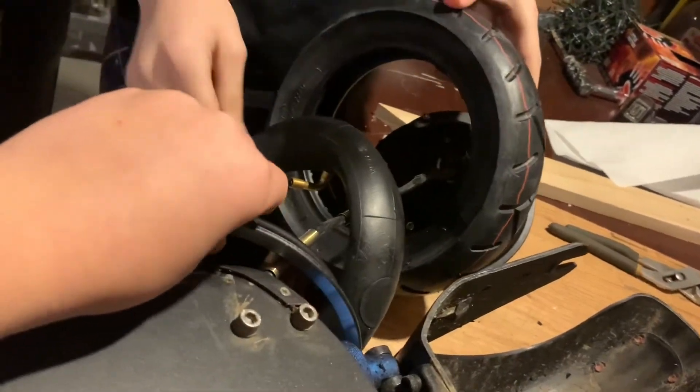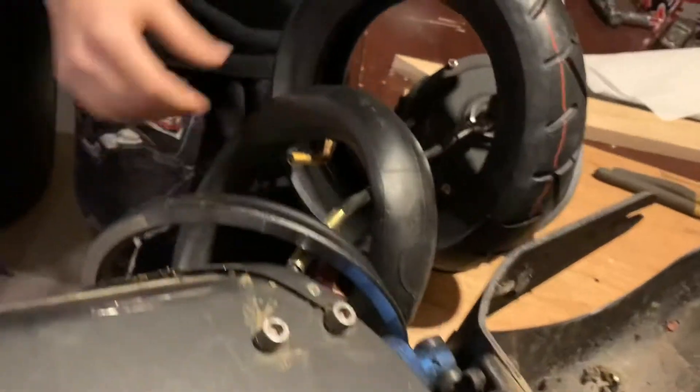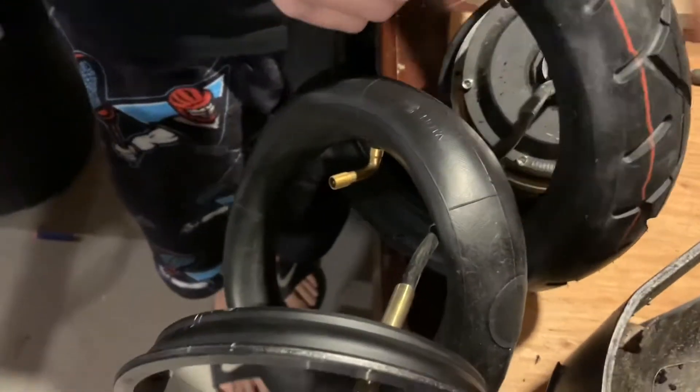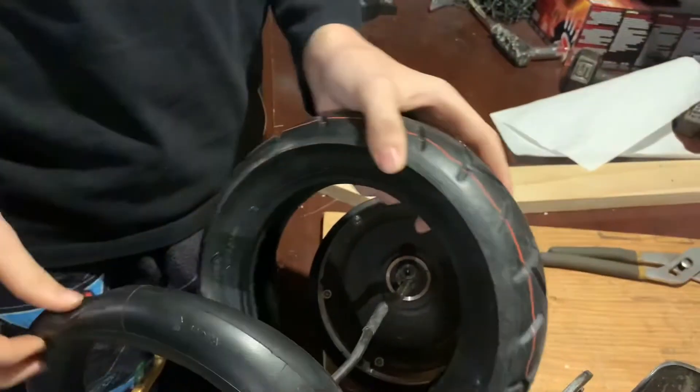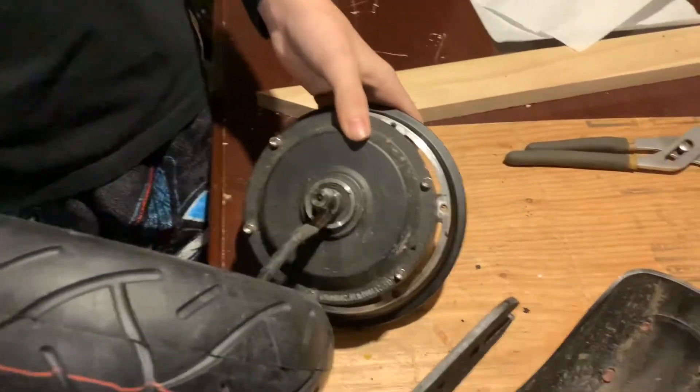Only one will go off, so make sure you have the right one. Then you're going to have your inner tube, and then you're going to have your tire as the last, and then the motor is going to be on the last.